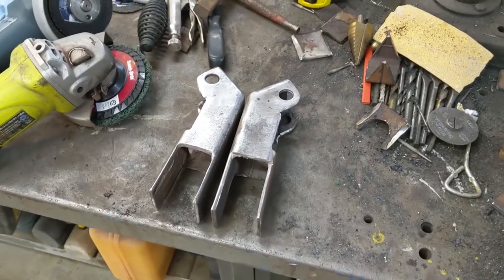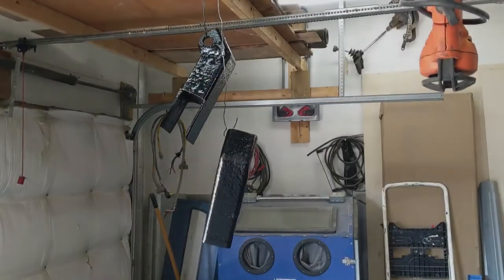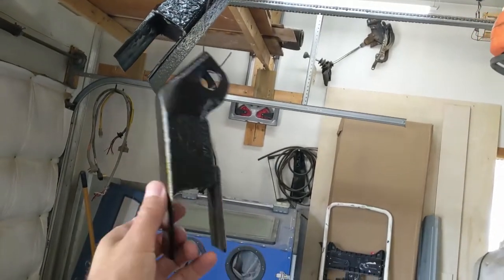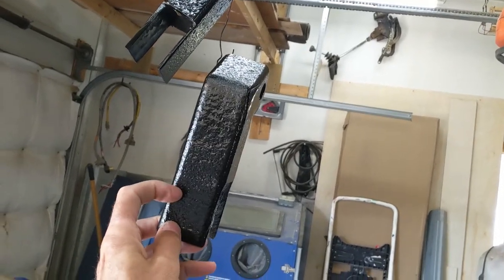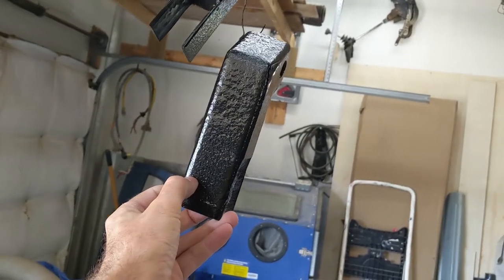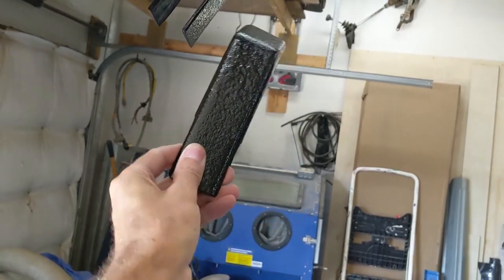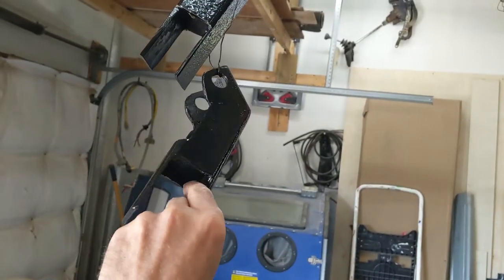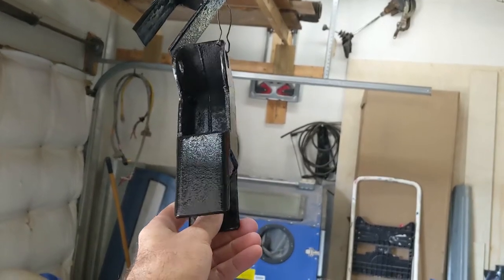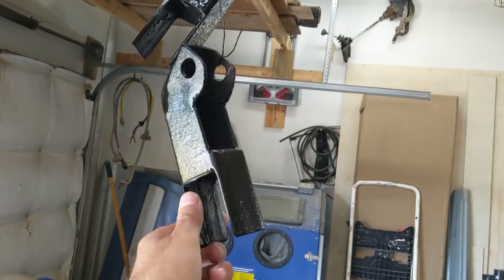I'll get them painted up and we'll get them on the vehicle. All painted up — this is the next day now, I let them sit overnight. I've decided to go with two bolt holes to hold these on the axle, so I'll have two bolts side-by-side — that'll give it better sideways motion support. Let's get them down, drill the holes for the axle bolt holes, and install them.